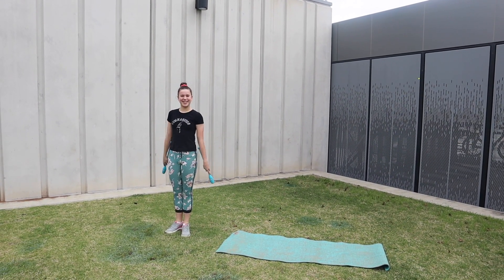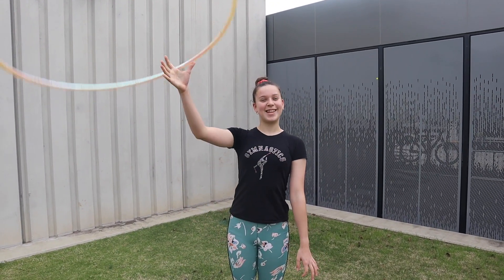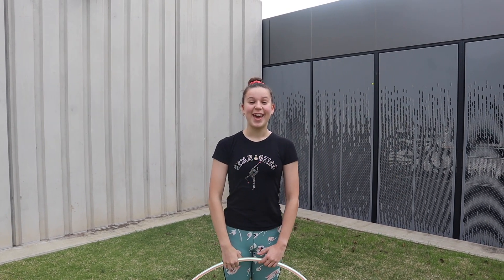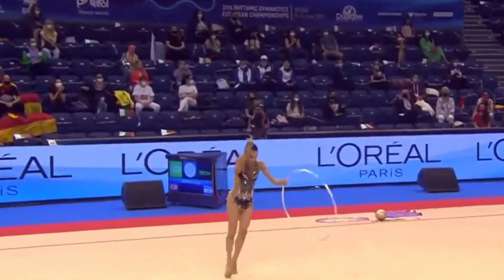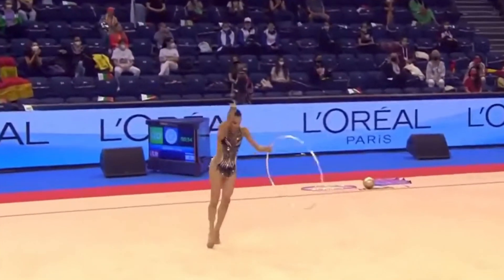Kind of, I guess. We'll move on to the next one. The next AD that I'll be trying is from Linoia Shram's hoop routine. This AD is supposed to be with only one hand, but I'm going to try it with two hands to get the hang of it first.